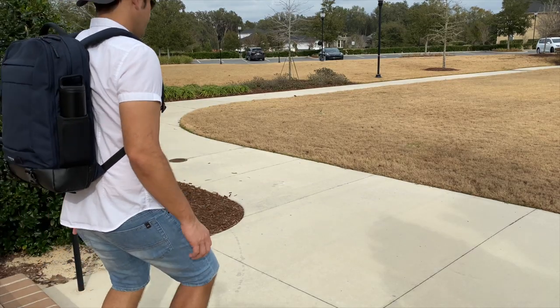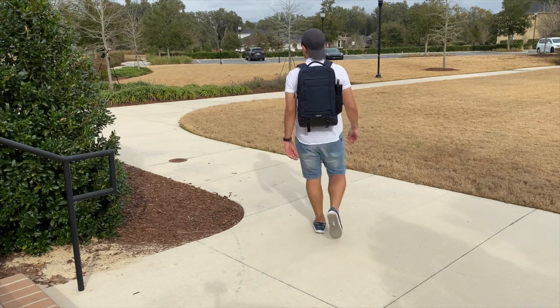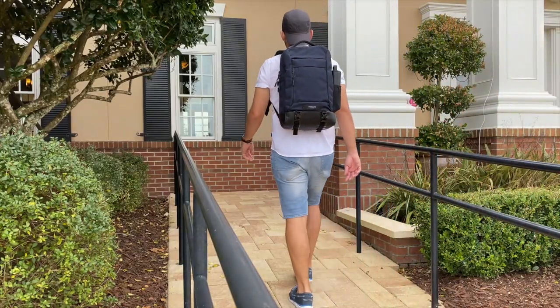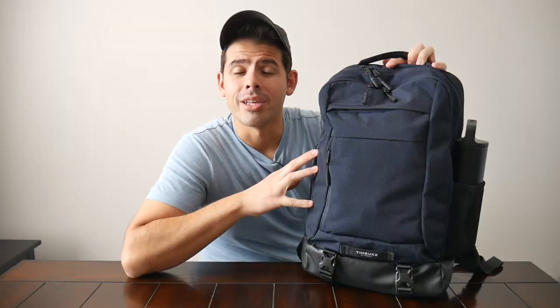I've been testing the deluxe version of the bag for about a month, and so far it's been great to use. I really love its overall aesthetic, it has a great build quality, it's been very comfortable to wear, and it comes with a ton of awesome organizational options. I want to thank the company for sending the bag for me to test out — with all that being said, let's go ahead and jump in.